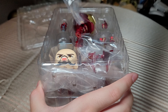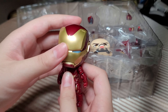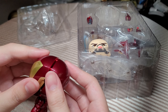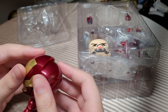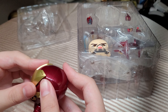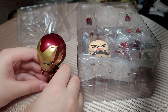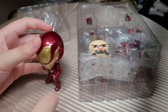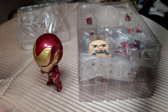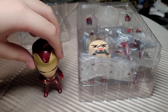We're going to bring out the Iron Man. This Nendoroid feels very light, which could be concerning but it's also very good. It's so light that I can even stand it up right now on its little small feet — a regular Nendoroid would not be able to do that.